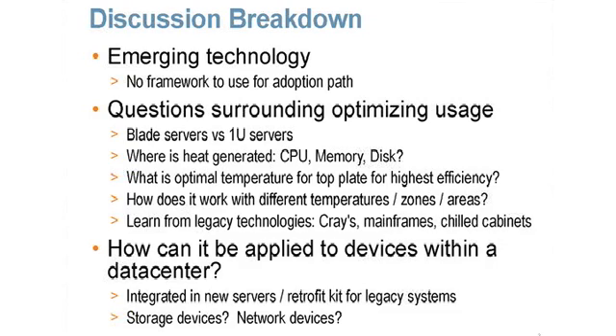So where can fanless servers be used in the data center? We anticipate that new servers — perhaps from one or multiple server manufacturers — will offer it as an option. There are also likely to be some retrofit kits available for existing server SKUs. Another issue is storage devices and network gear — they get warm too. Addressing servers goes a long way, but we can't forget about these other devices in our data centers.